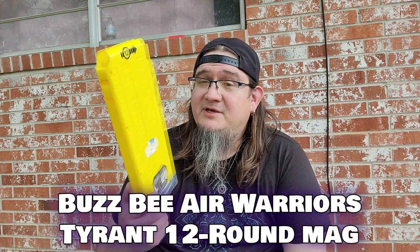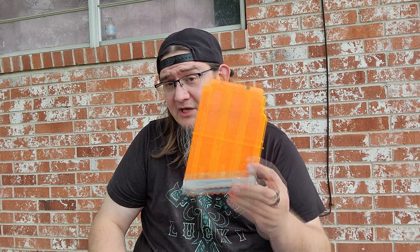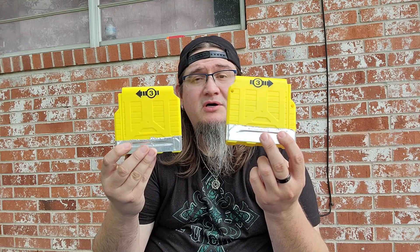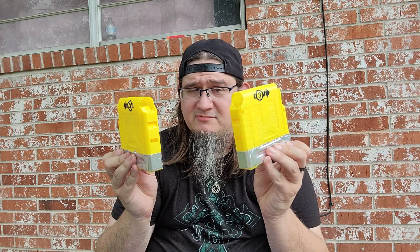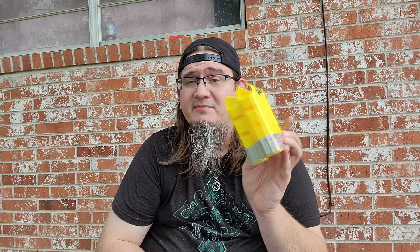Next, a Buzzbee 12-round Mega mag — I think this went to the Buzzbee Tyrant. It's been a hot minute since I messed with that blaster; I don't even have one anymore. I lent it out at a war once and never got it back — so always be careful when you loan things out at Nerf wars. Next we have a Mega Centurion mag. I pick these up whenever I see them. Two Buzzbee Mega mags as well — I think these came with the Boss. I used to have so many; I downsized and kept two just for nostalgia's sake.